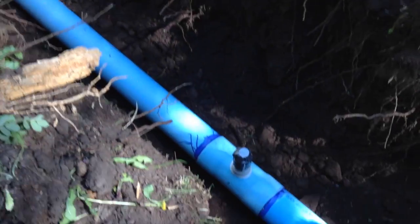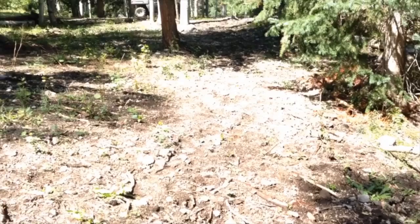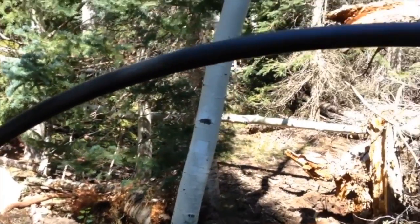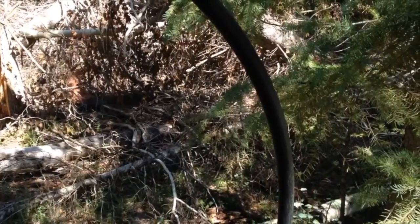As we came off the hill, we installed an air vent in the pipe to allow any air bubbles that might develop to escape the pipe through this flexible poly pipe, which will stand up when we're done. It won't freeze in the winter.